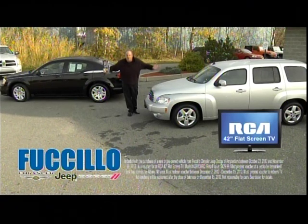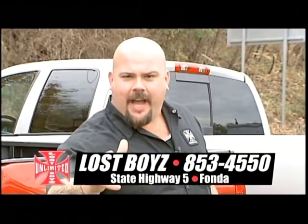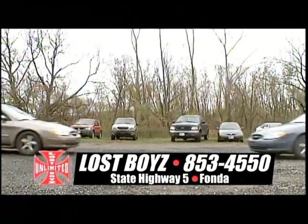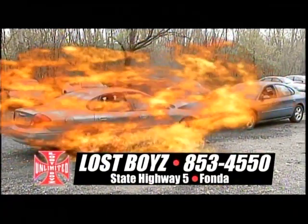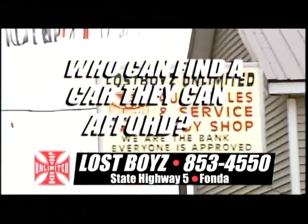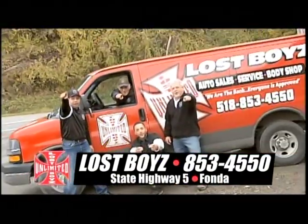The November where everything is huge. Are you tired of that car you're driving? Get rid of it! Come on in to Lost Boys — walk in and drive out. Who can find a car they can afford? Everyone!